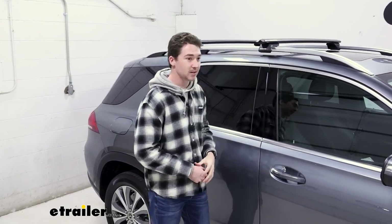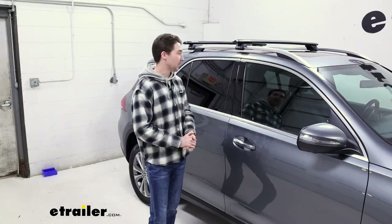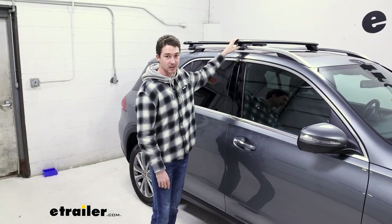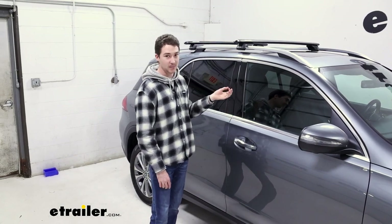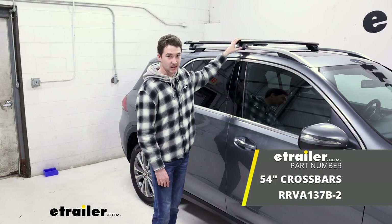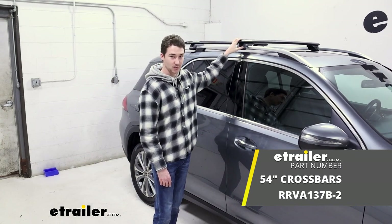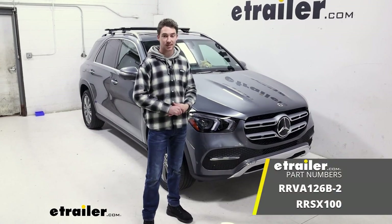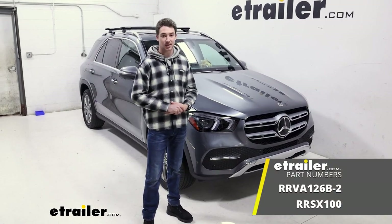Once you have that, it's just about installed and you're ready to hit the road. All things considered, I think it's a great rack. If a smaller form factor is something you're considering — in the case of having a Mercedes, that might be something you're interested in. If you would rather have a little bit more overhang, this does have a 54-inch option as well. So that was a look at the Rhino Rack Roof Rack System on the 2021 Mercedes-Benz GLE.